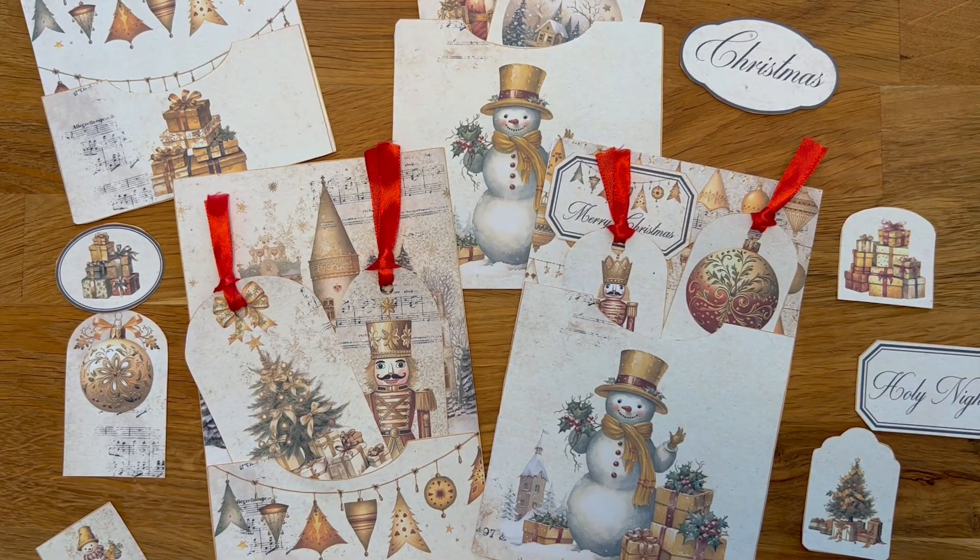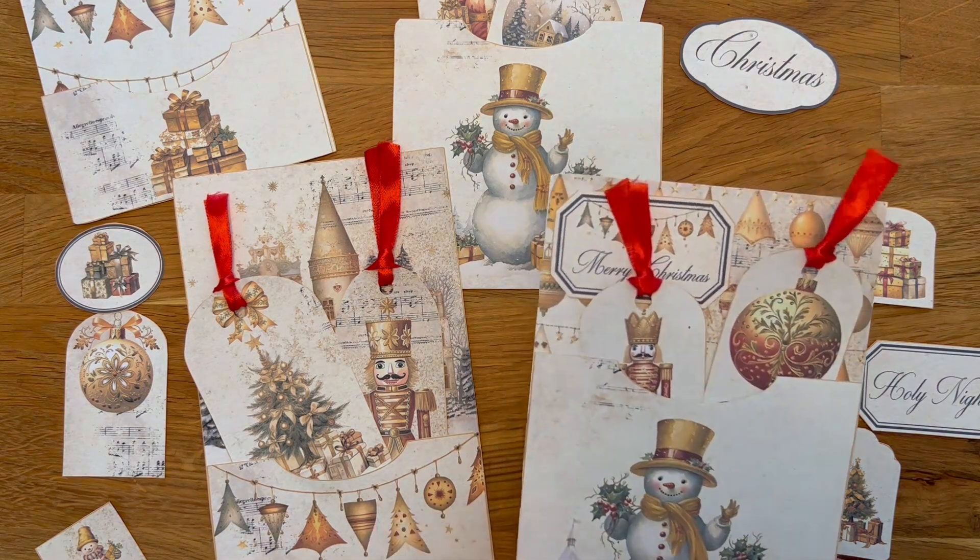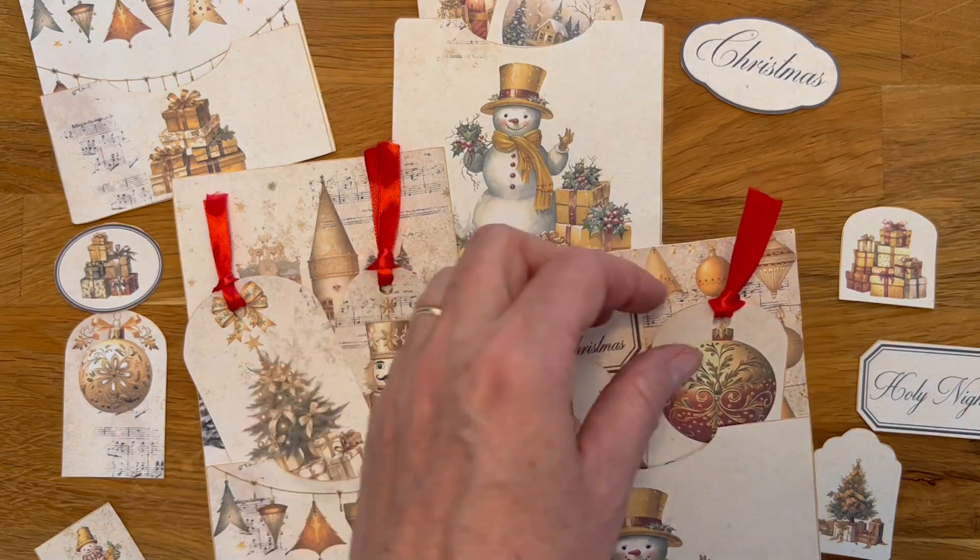Hi, this is Gabriela here and I have just a very quick video for you. I just wanted to show you the golden Christmas pockets which you can find in my Etsy shop. These are the little pockets and there are a lot of tags and labels.